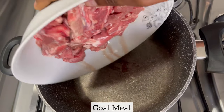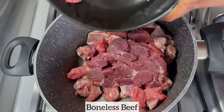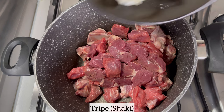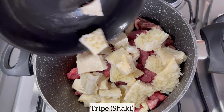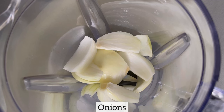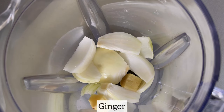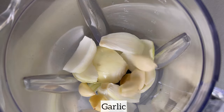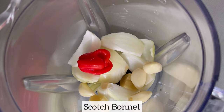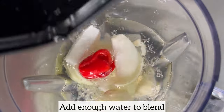Whilst the cow foot is baking in the oven, I'm going to add the rest of my meat to a pot. I'm using goat meat, some boneless beef, and finally some tripe, also known as shaki. Feel free to use any type of meat of your choice. Next I'm going to blend my vegetables to cook my meat with — in a blender I'm going to add some onions, ginger, garlic, and scotch bonnet, with enough water, and blend until smooth. Then I'll pour the blended mixture on the meat.